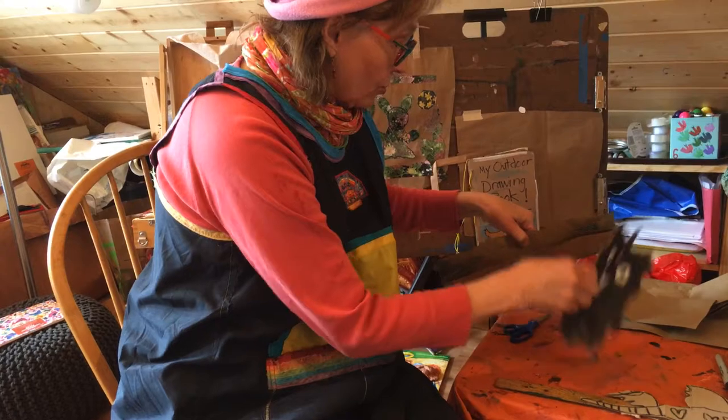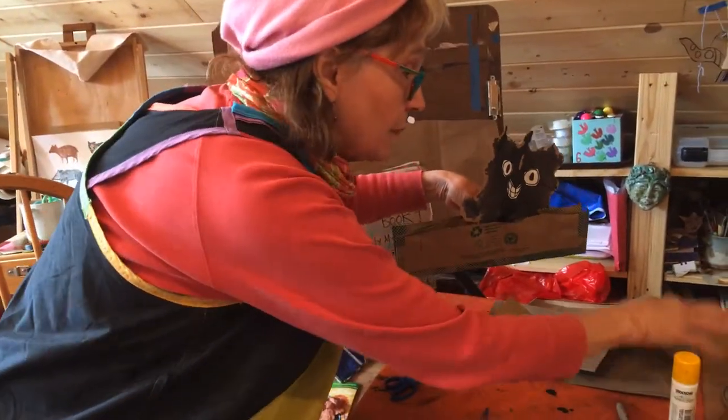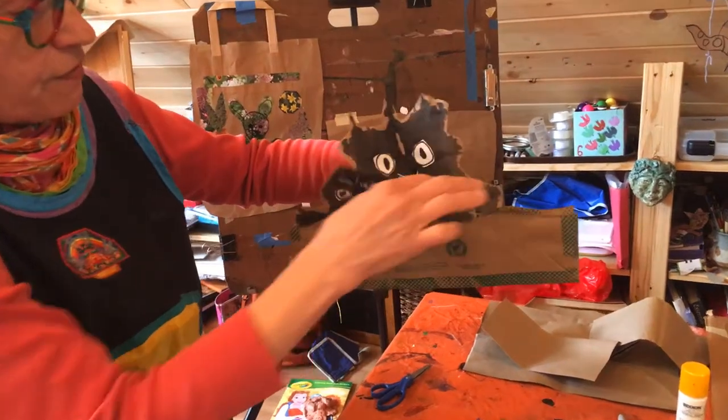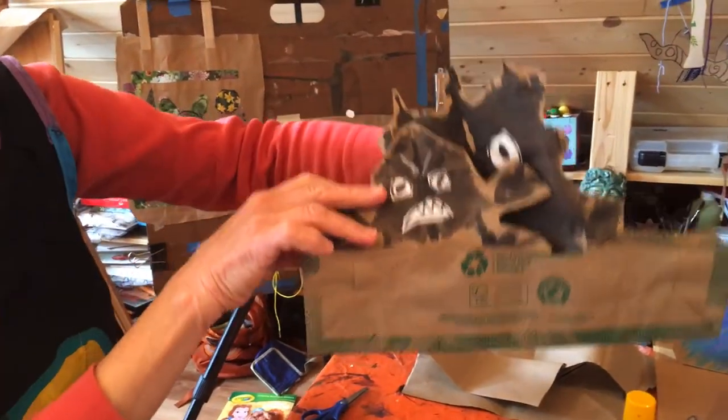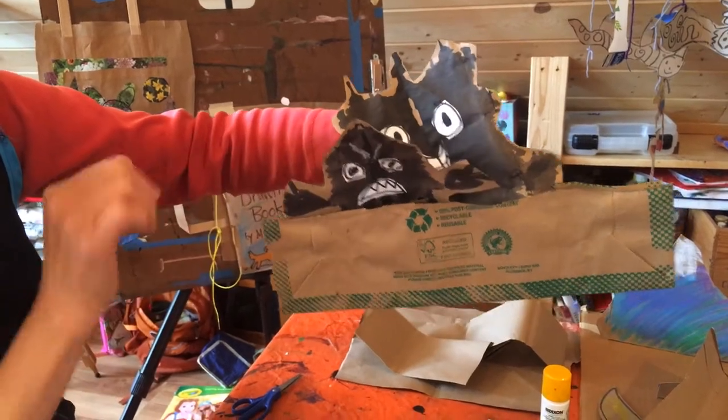Now the blob monsters can get inside the boat. Here he is. And they can fly and they can chase Kathmandu, because they want him to come back. They want the dragons to come back.